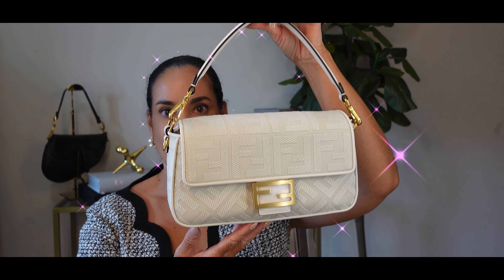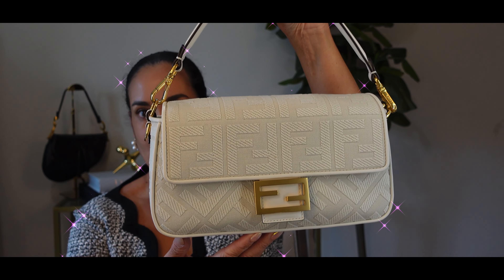I just received my Fendi Baguette Canvas White Bag and I cannot wait to show you. The packaging is absolutely luxurious with Fendi's iconic logo and attention to detail. Opening it up, the bag is wrapped in a soft protective cloth maintaining its pristine condition. So let's go ahead and take it out and take a look.